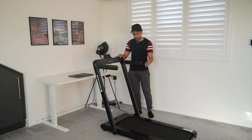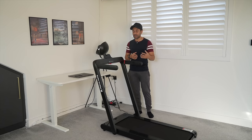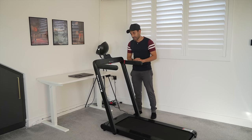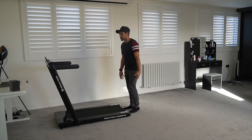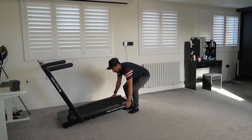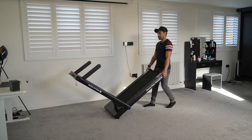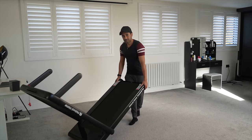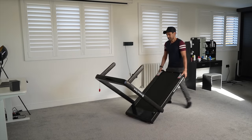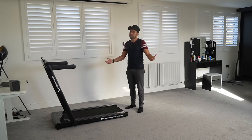One thing you might want to know is how portable it is to move this around the room with the wheels on the back. Although the treadmill itself might seem quite heavy, to move it around with the wheels is actually very easy. I'm not even putting too much pressure on it and I can actually drag it around quite easily. You can twist it and just place it down very easily — minimal effort.